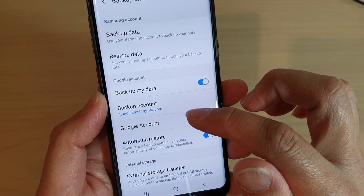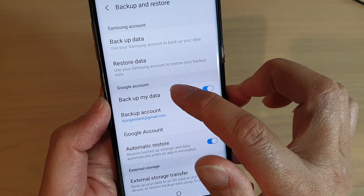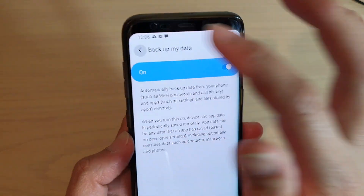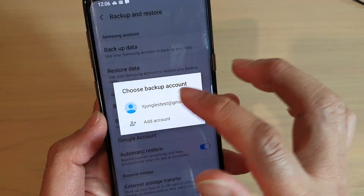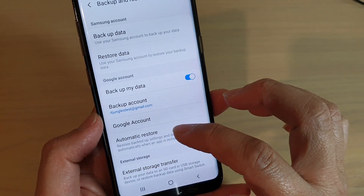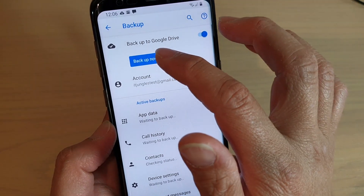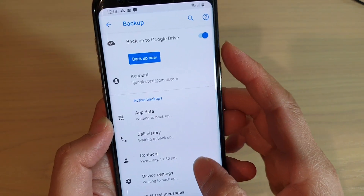You can also backup app data with a Google account. Choose Backup My Data and turn it on to backup to the Google account as well. You can choose which account to backup to and use the Google account. If you tap on that, you can tap on Backup Now and it can also backup to Google Drive.